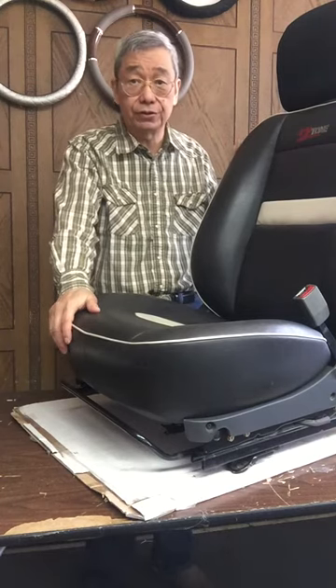Before we start the installation, I want to check your seat. Please put your hand in between the seat and see if you're able to go through. If it's empty in the back, you are fine. If you feel there is a piece of material blocking you, that means you have a flip cover in the back.